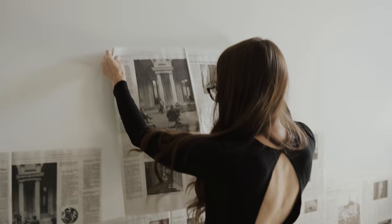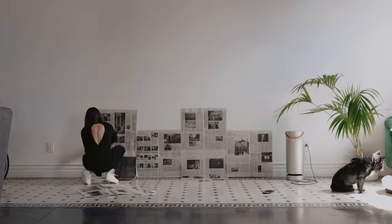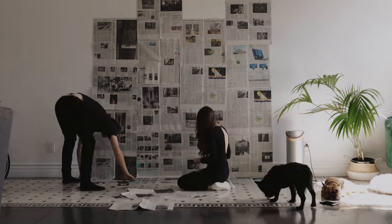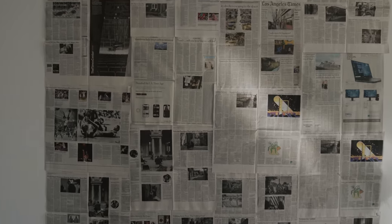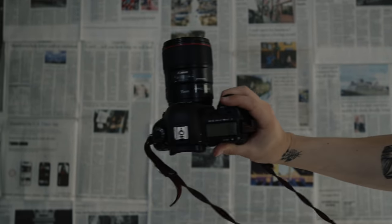Since we like shooting with wide-angle lenses, we need to make sure we get as much newspaper coverage on the wall and floor as possible. Speaking of wide-angle lenses, we'll be shooting this whole thing with a 35mm lens.